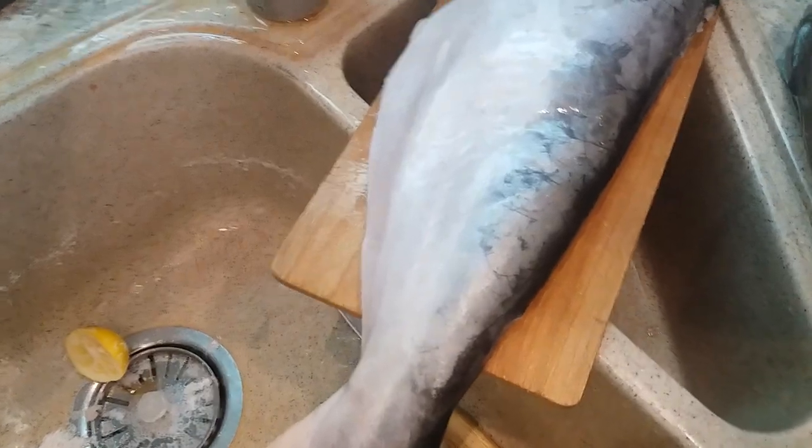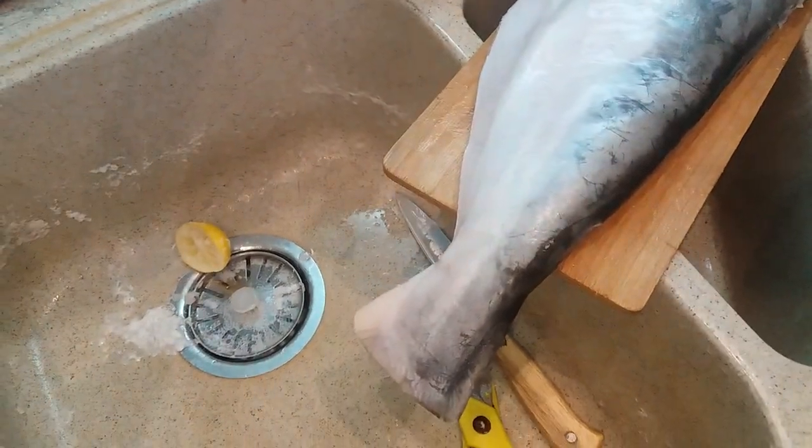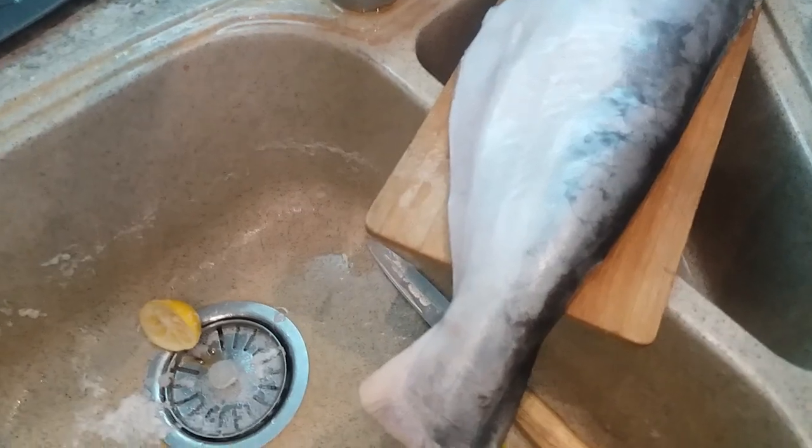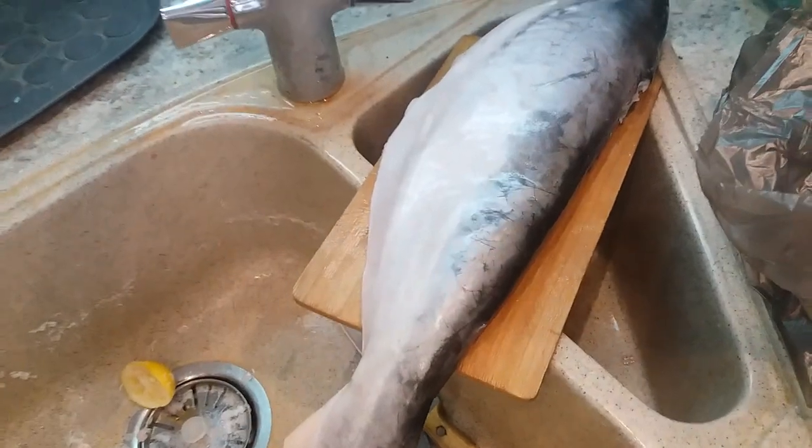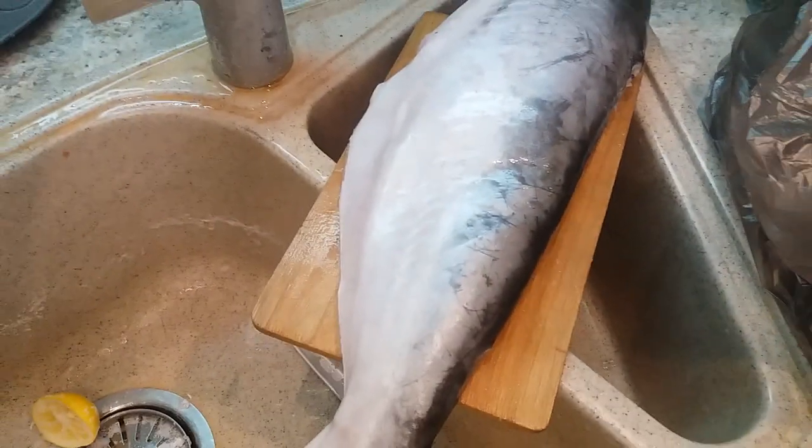It's not easy for us to clean it — there's no intestine. I don't know, maybe they already pulled it, but it seems no. They already cut the head of this fish, because we bought this in the traditional market. We bought two.